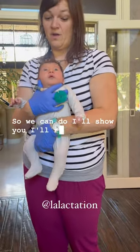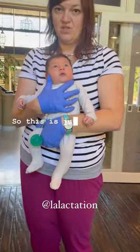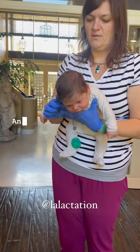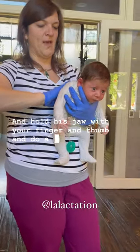I'll run through a couple different burp techniques really quick. So this is just an upright bounce. You could also put him out here on your belly, hold his jaw with your finger and thumb, and do a pat this way.